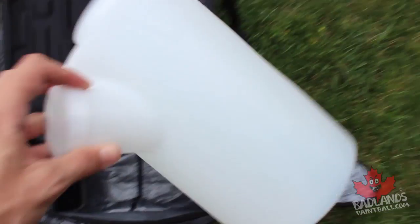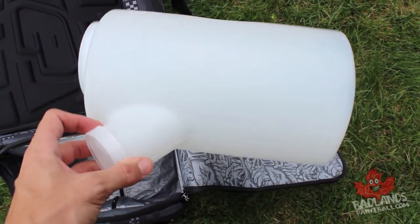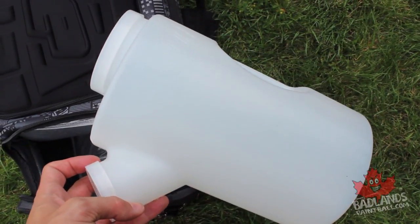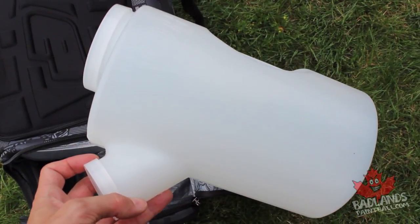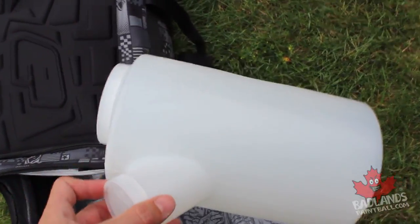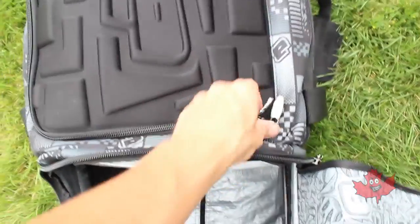Next up: a paintball hauler. Do not underestimate this. Having a pod hauler is great, especially in tournament play when you're reloading your paintballs over and over again — a hauler definitely helps.